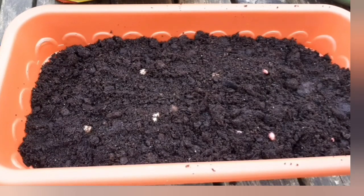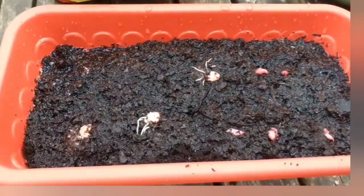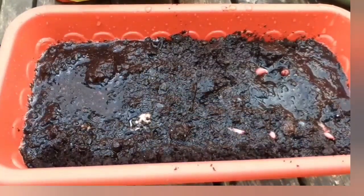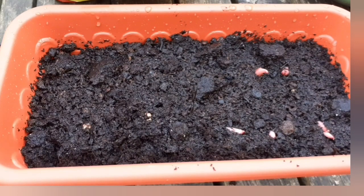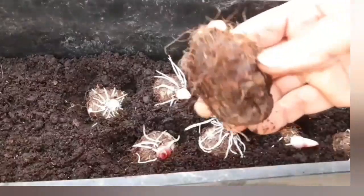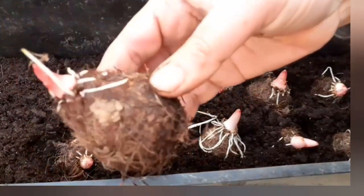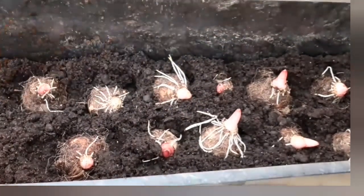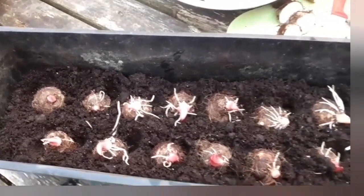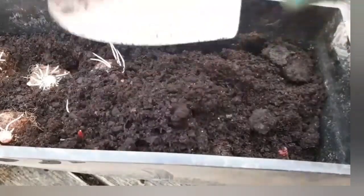We are going to put water in. Pages are used to decompose. May the compost be removed to the ground. May the compost be removed in small parts.